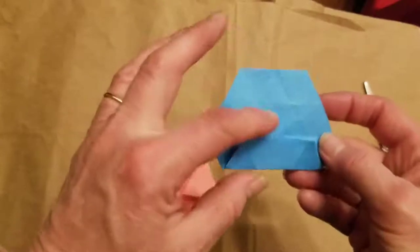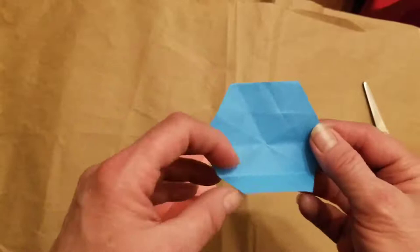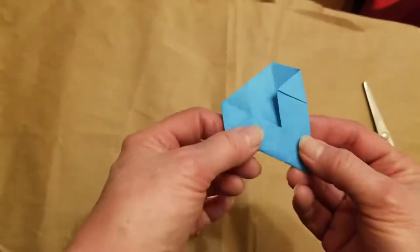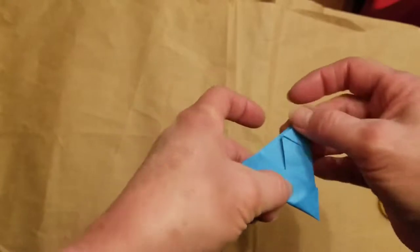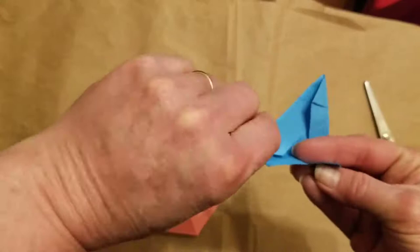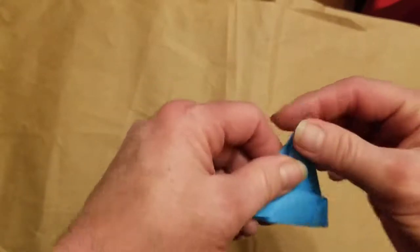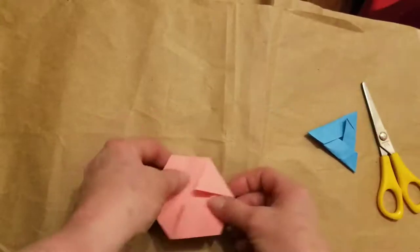Now you can see the triangles pointing in here. Leave this one folded, take the second fold and fold it over the top, then take the third fold and fold it over the top too. One corner ends up loose — open up that fold and tuck it underneath so they all stay together as a triangle. Now let's do the other piece. Find the edge with no fold on it, turn it over, fold it to the top, in half, open it up, fold it to the center.